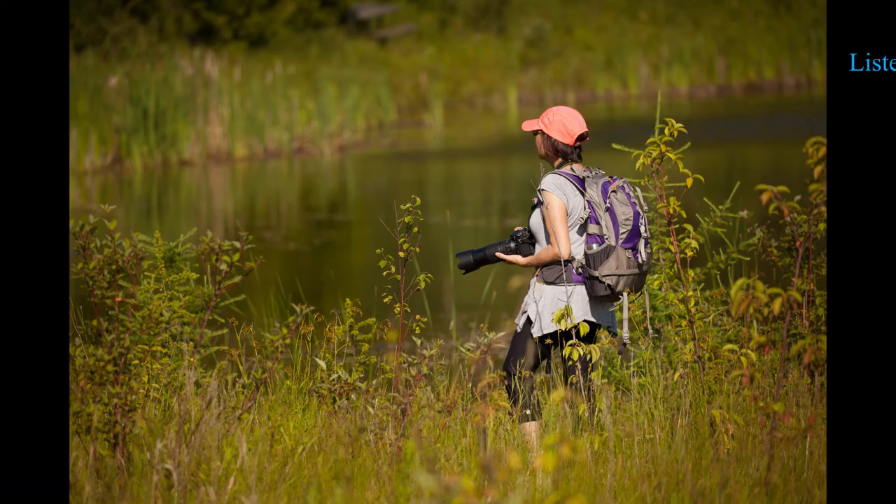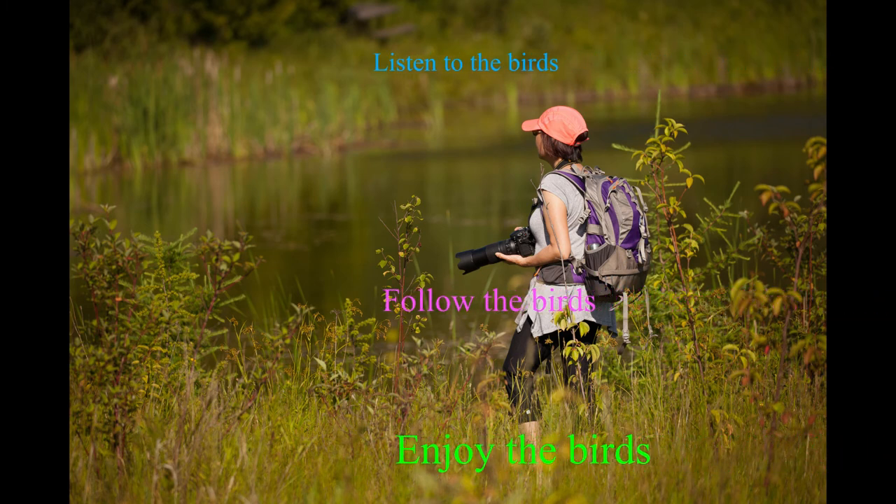Seventh, enjoy the birds. Listen to the birds, follow the birds, and enjoy the birds.